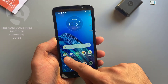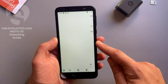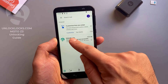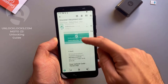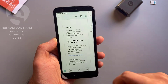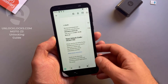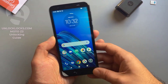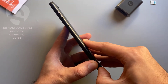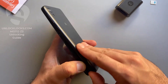Now let's go to email and check if the unlock code has been received. Open the email — this is an email from unlocklax. This is the unlock code. Let's go ahead and enter that code. To enter the code, we need to remove the original SIM card from the phone and then insert a SIM card from a different carrier.